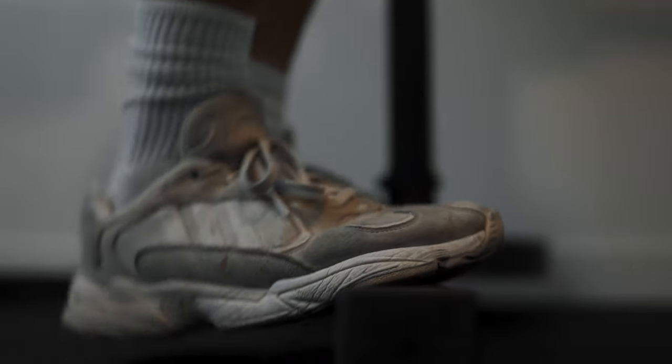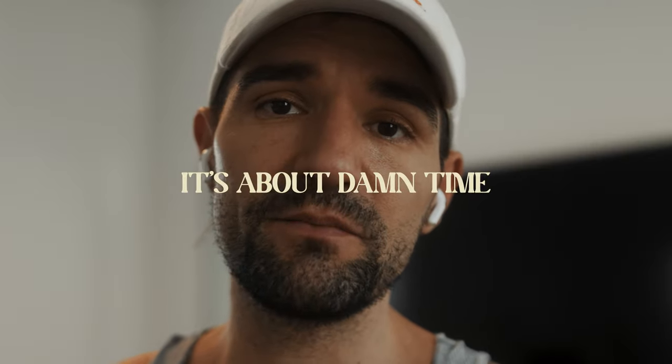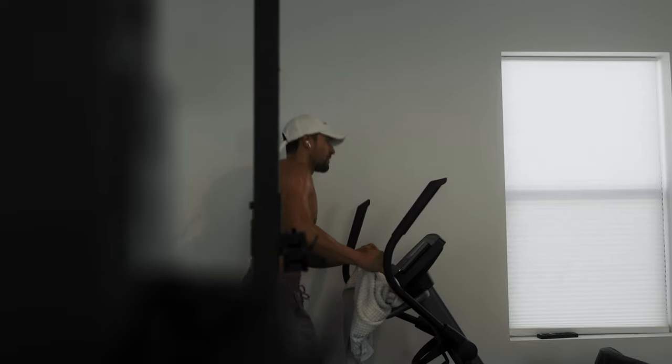That was fun — nice little leg workout. I'm going to hop on the elliptical, get some sweaty cardio done, and then get on with my day. See you at dinner for chicken sandwiches.